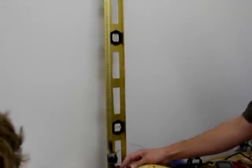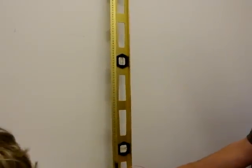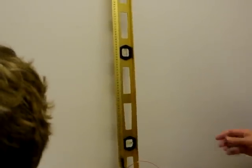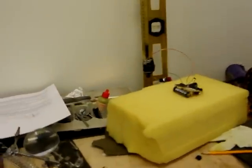I'll take the measurement. We'll take three measurements, do the average. I got 59 centimeters. Get a pencil and paper and start taking data.